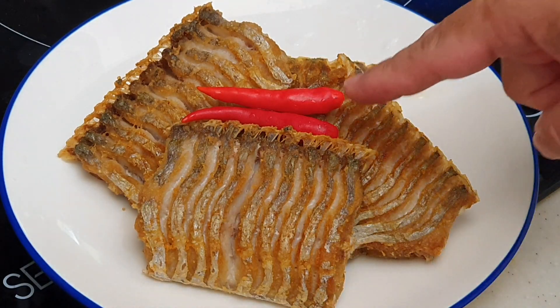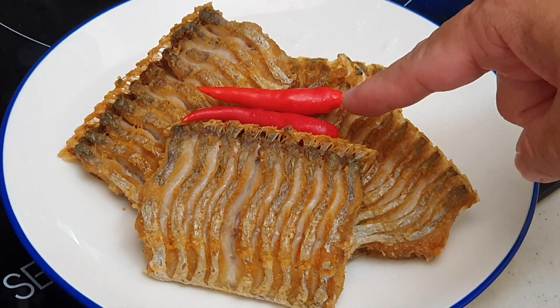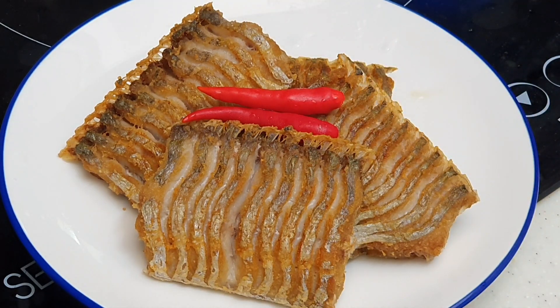I'm looking for two chili padi here. I'm going to cut the chili padi and put it inside with light soy sauce and a little bit of fish sauce together. That would be a perfect dip for this particular fish.